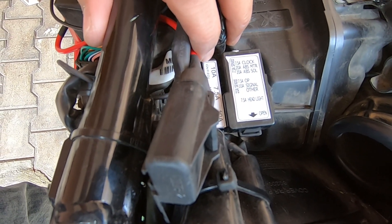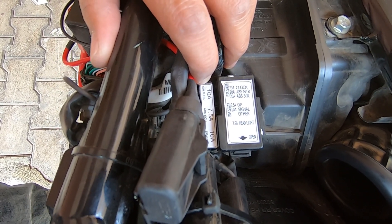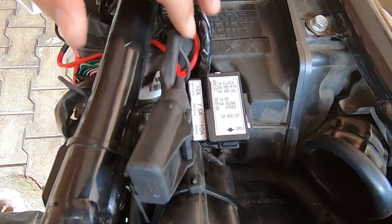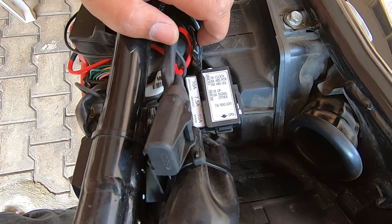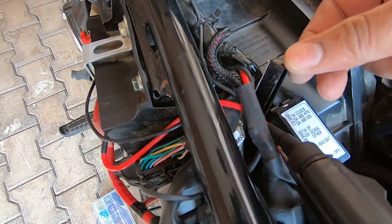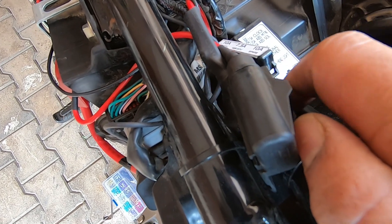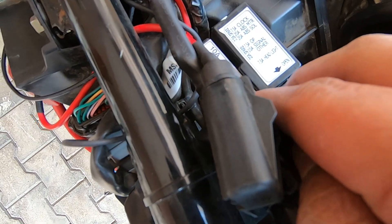When you turn on the ignition, you should hear the fuel injection priming sound — a kind of humming from the tank — that's the fuel pump activating. If that's not happening, there's no power going to your ECU. In that case, inspect this first 10 amp fuse and swap it with the spare if needed. The second fuse here is the ABS ECU fuse.